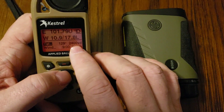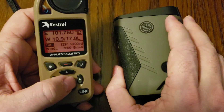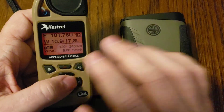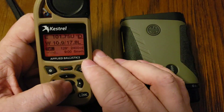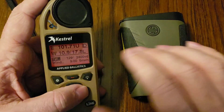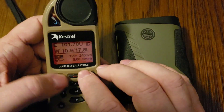The other thing it will also update is the inclination. A really cool feature is that the BDX devices run on ABU natively, which is limited to 800 yards. But when you connect these devices to an external device such as the Kestrel Elite, that gives you unlimited range potential. As long as you can hit it with the laser rangefinder, you'll get a firing solution — allowing you to use it at a mile or a mile and a half without the ABU limitation.